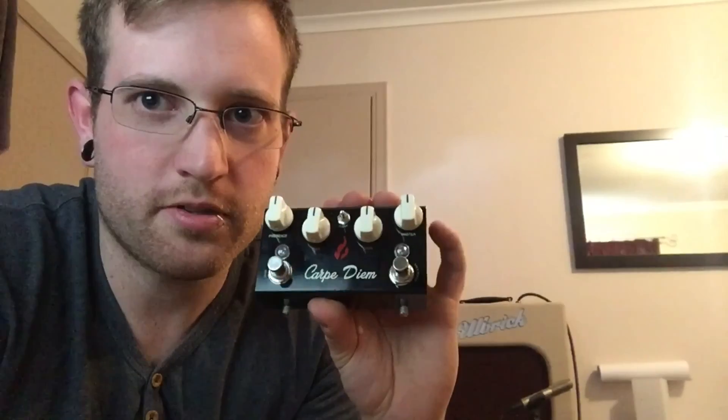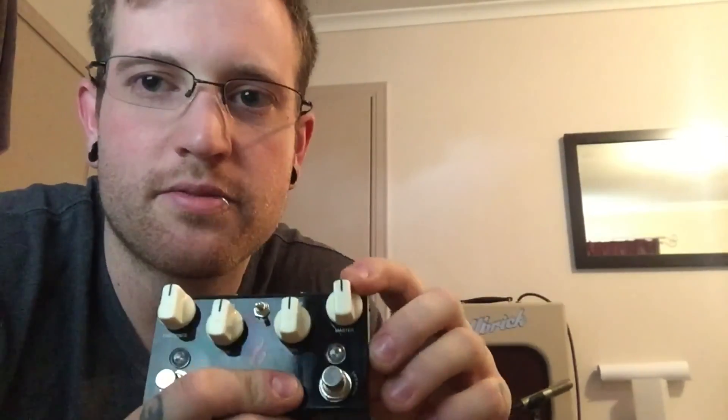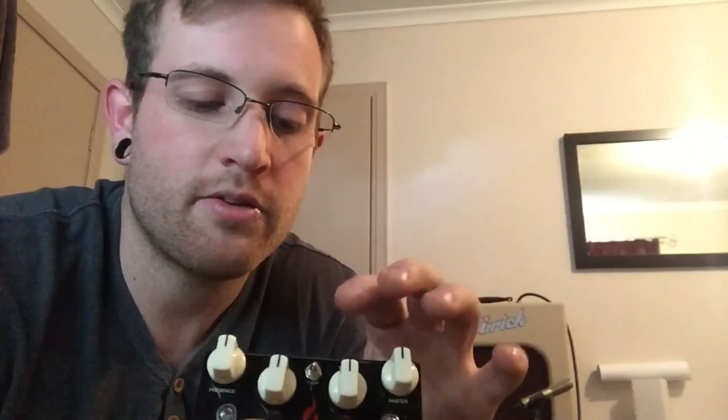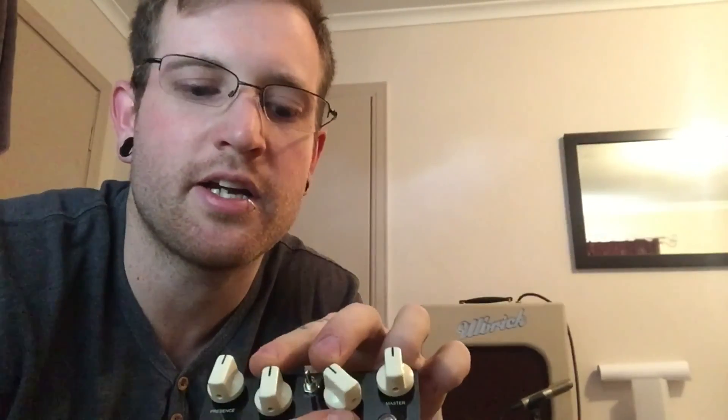It's quite different to every other Plexi in a box that we've seen, but it is a Plexi in a box. You've got a master volume, which is the overall master volume for both sides. You then have a treble gain — set up like the gain on the treble or high channel on a Plexi like a JTM-45 or JMP. And then you have the bass gain, set up like the normal channel or the super bass channel. They're both gains — they cascade into each other and work together.